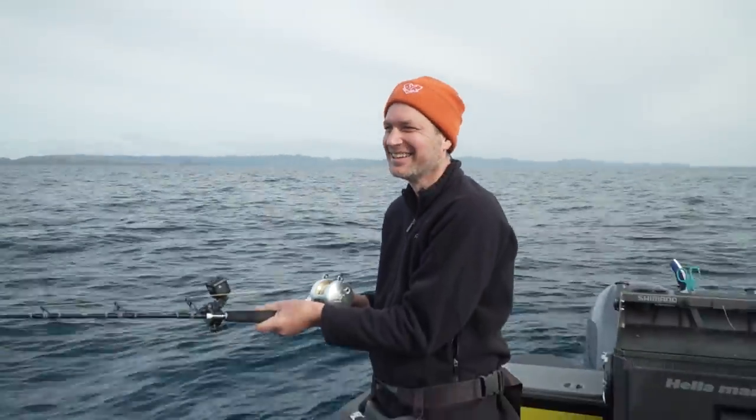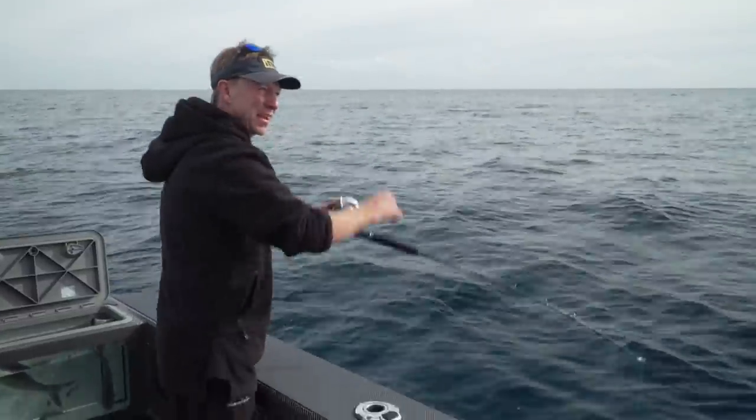I feel like a batsman must feel when there's a really fast bowler about to run in and bowl at them. That's exactly the sort of feeling that we want you to have — it's just, are you going to knock it out of the park or are you going to get hit in the body?